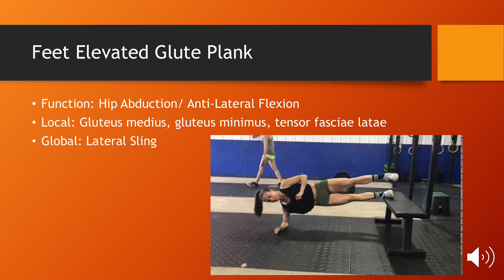Next is the glute plank. This exercise trains both hip abduction and anti-lateral flexion by locally targeting the muscles of the glute, and it globally trains the lateral sling by stressing the stabilizing muscles in the outer portion of the hip. This exercise is a great addition to any strength conditioning program because it trains the athlete in the frontal plane, which is often overlooked in the weight room.